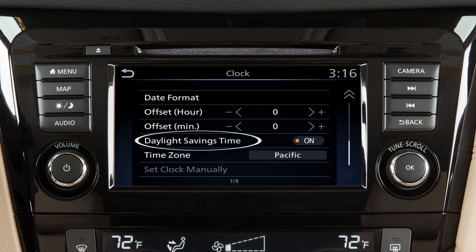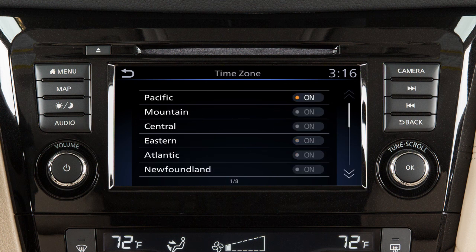Touch Daylight Savings Time to enable or disable the use of daylight savings time when using the navigation system to set the clock. And touch Time Zone to select from a list of time zones when you wish to override the location used by the navigation system when displaying the time.